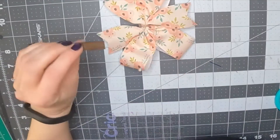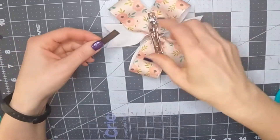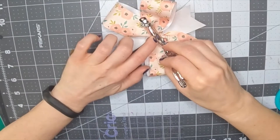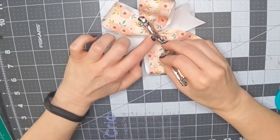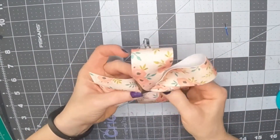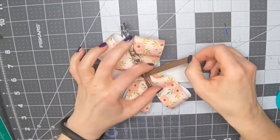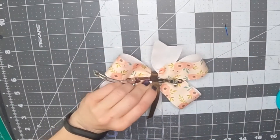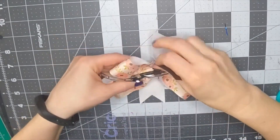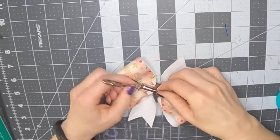Now I'm just using a thin brown grosgrain ribbon for the center. I start by gluing it to the inside of the French clip, then I'm going to wrap it around the center. Make sure you're covering up that zip tie — you kind of have to go under that little piece. You can take that piece off, but it's such a pain to get back on; I'd rather just slide the ribbon underneath it.